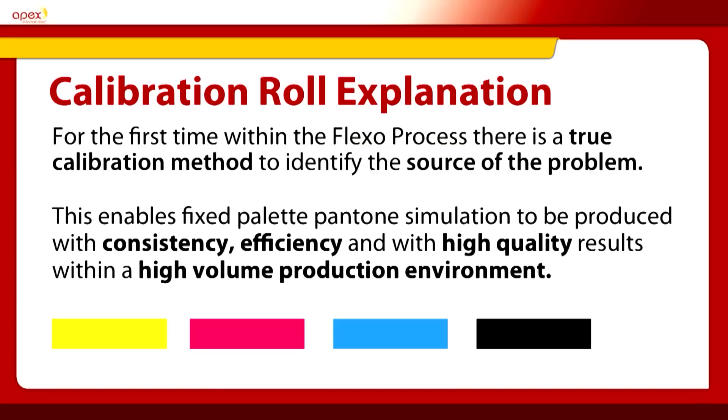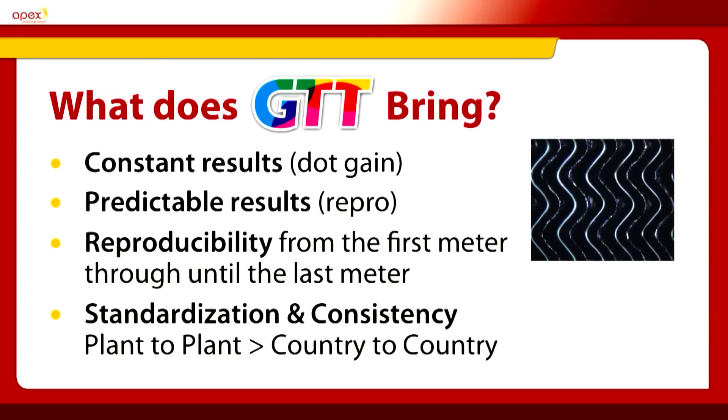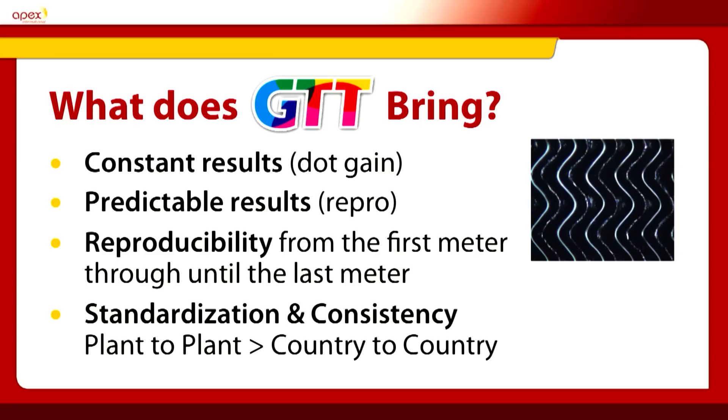For the first time in the Flexo process, there is a true calibration method to identify the source of the parameter and the problem causing the print not to be correct. This enables Fixed Palette to be printed with accuracy, repeatability and very efficiently, bringing you up to the 75% uptime. GTT brings constant results, constant dot gain throughout the run, predictable print results — enabling repro companies to produce colours accurately and more designs than they do today. Reproducibility from metre 1 through to metre 10,000 and 20,000. It is a much more stable anilox transfer mechanism, giving standardisation and consistency across company to company, machine to machine, even country to country — a true standardisation method.